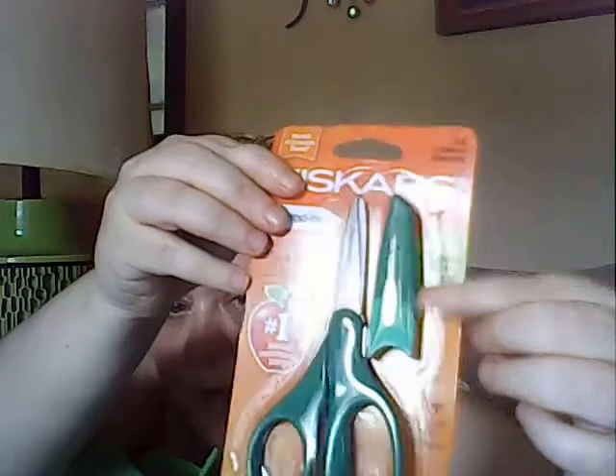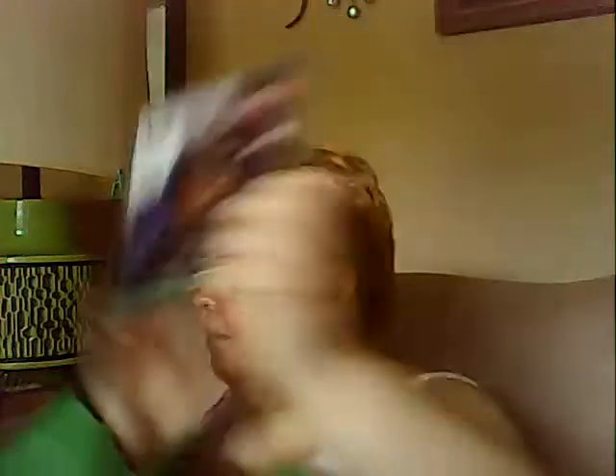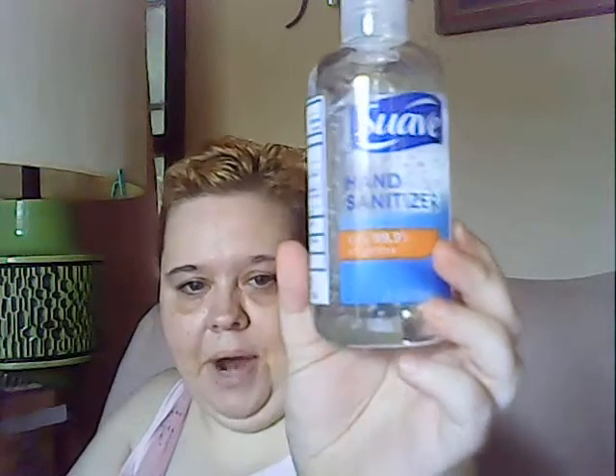I got this pair of scissors — I always need scissors. It's also got a little eraser tool, and there's a cover that goes over the scissors to protect them. I also got a couple packs of markers that were on sale — they're the 10-packs, the broad-line fat ones. And my mom got a Roy Orbison CD.